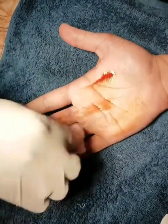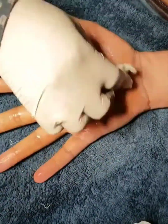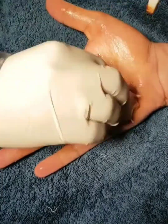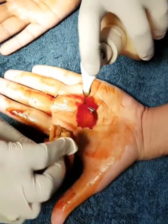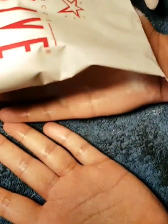The next step is performance of the starch iodine test. After the topical anesthesia has set in, the palm along with the fingers is coated with a layer of Betadine iodine or povidone iodine solution. Apply a thick coat on both palms and allow the solution to dry.